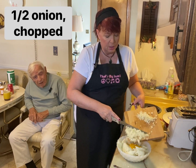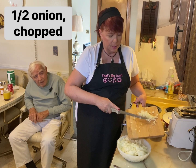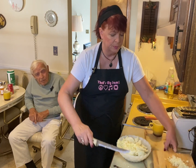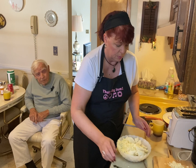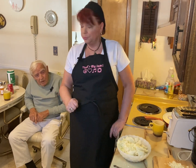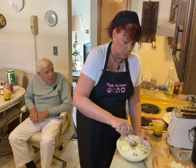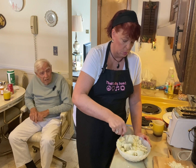About half of a sweet yellow onion, diced up. Start stirring it up, mixing it up. You got a good hot skillet? No.